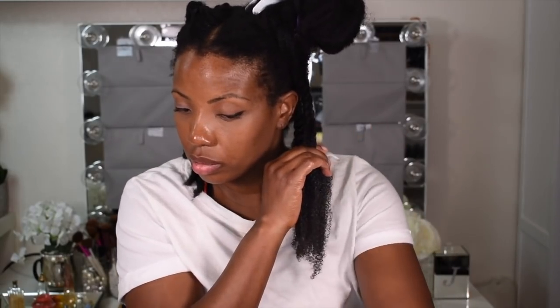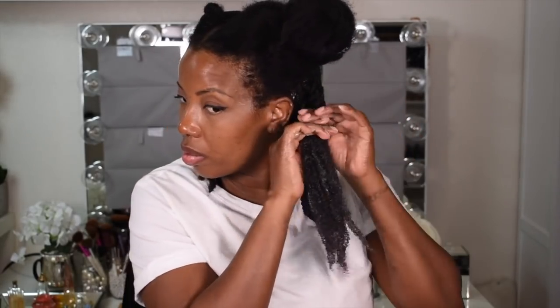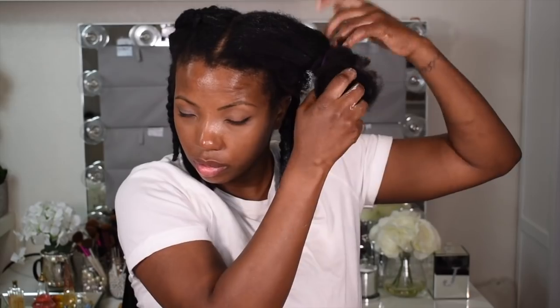I'm just going to continue twisting, and I'm doing a basic twist out — nothing too fancy. Every time I plan to do a twist out on dry hair, it never really ends up that way. I always get it wetter than I want it to be. But I'm just anal — I like for my hair to feel really moisturized before I style it. I just don't like the feeling of it not being completely moisturized before I put it into a style. I wanted to do it on dry hair but I'm pretty much wetting each section.